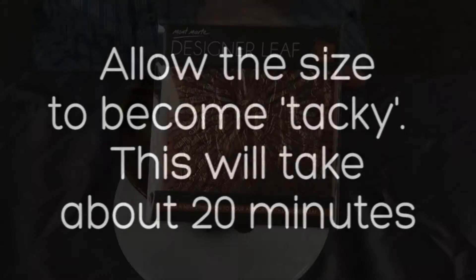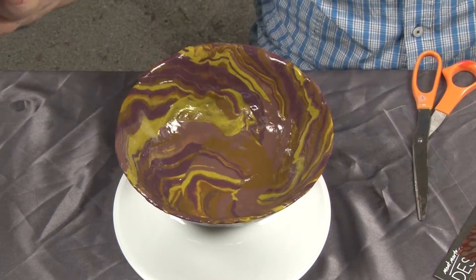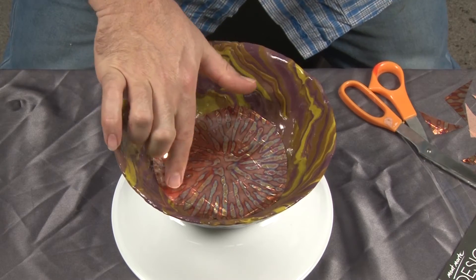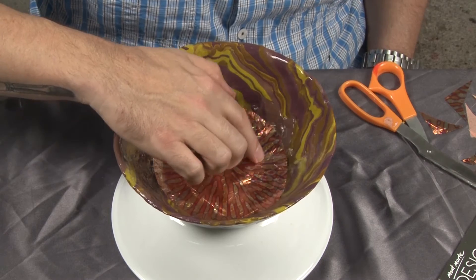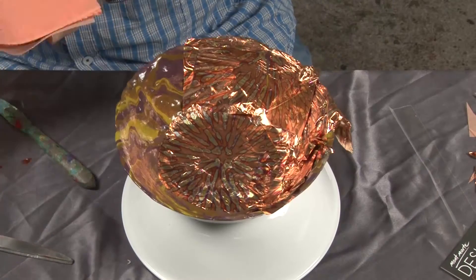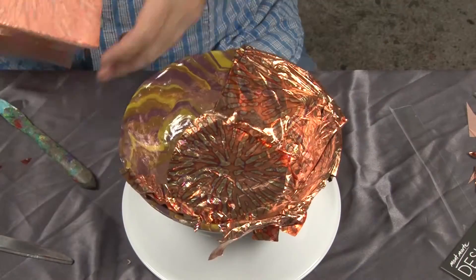Cover the area fully because the leaf won't adhere to any missing spots of size. There are currently two styles of designer leaf — Gold River and Copper Starburst, which is the one here. Because I'm creating a round bowl, I want the design emitting from the centre as it is on the leaf. So I trim a circular shape and lay it into the middle of the bowl. I then lay up more sheets onto the sides of the bowl, overlapping them slightly and ensuring there are no areas that are uncovered.